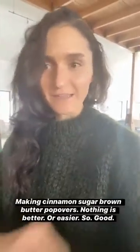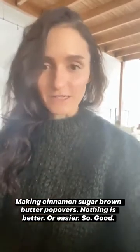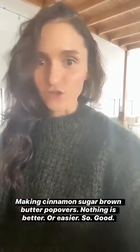I really don't have words for these. If you love cinnamon sugar toast — had that as a kid like I did — you're gonna love this recipe. It is popovers dipped in brown butter, rolled in cinnamon sugar. Can't go wrong. Perfect weekend breakfast. So easy.